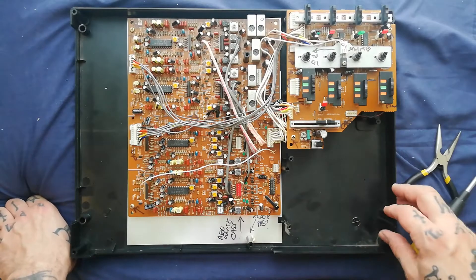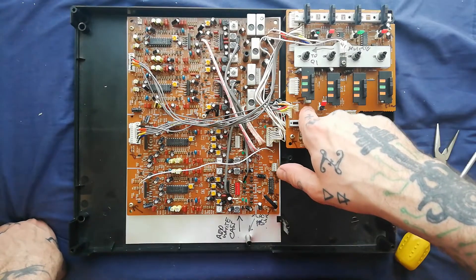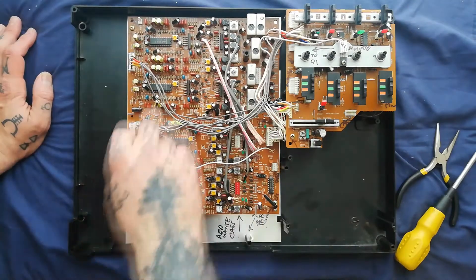Continuing our teardown of the Port-a-Tomb mini-studio, let's begin by separating this QPCB and this record playback PCB. You can see you've got these long groups of grey cables with different pin numbers.